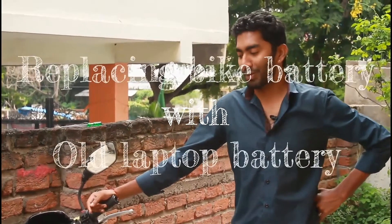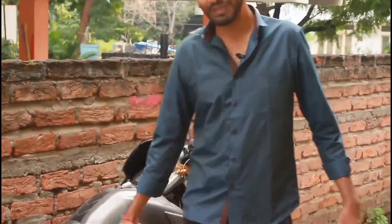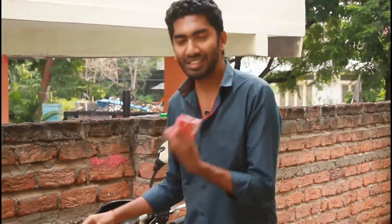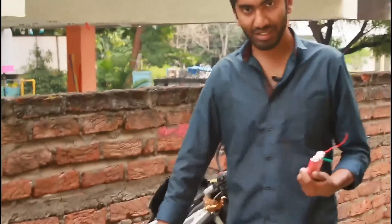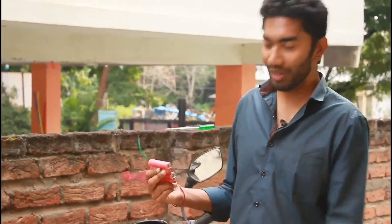Today I wanted to try if we can use lithium-ion batteries instead of lead-acid batteries in a bike. You can see the size — it is very compact and small, while the lead-acid battery is huge. The capacity of the lithium-ion will be very low compared to it, but let's see if it works. These batteries are from old laptop batteries, soldered in series, and they give an output of around 16 volts, which is comparatively more. I'm not sure if it will take the load of the bike.